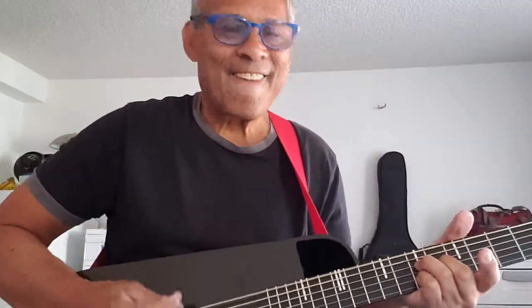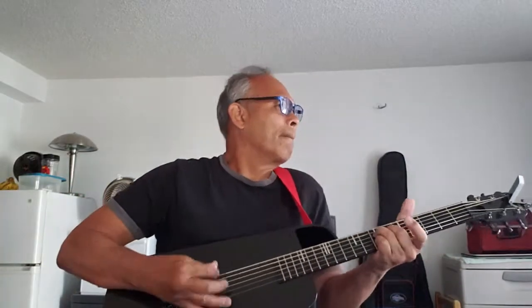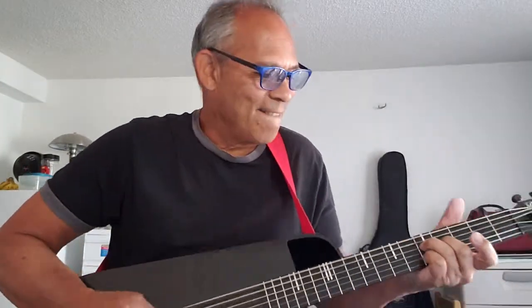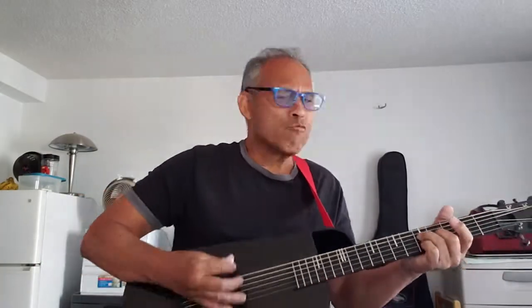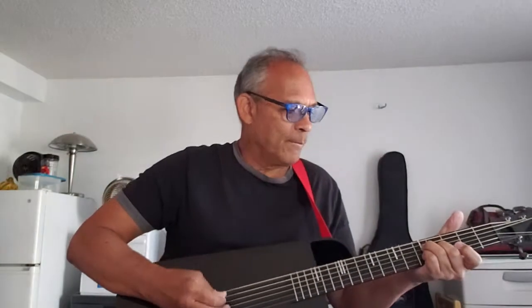Here we go. All that jazz. Play that melody — guitar solo. Bass, bass, bass, bass... don't bass.